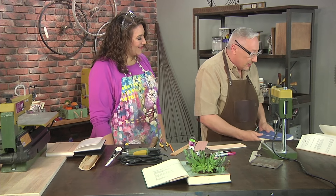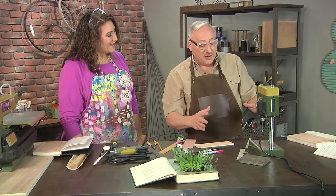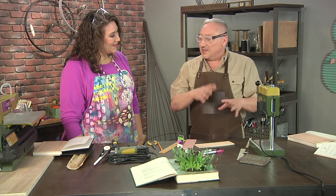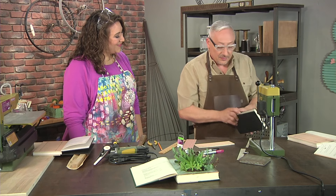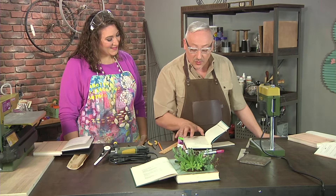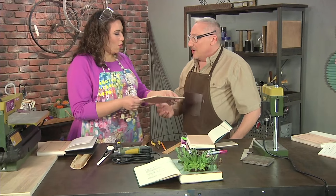Now we're going to scroll saw this out. In order to get the scroll saw into the center portion of the book, we're going to have to drill pilot holes — but you can't cut right through your pages; it'll tear. We need to put wood on top. We're going to cut a piece of wood that exactly fits on the front and the back, and that's called a backing board. I've got one here all measured and ready to go.